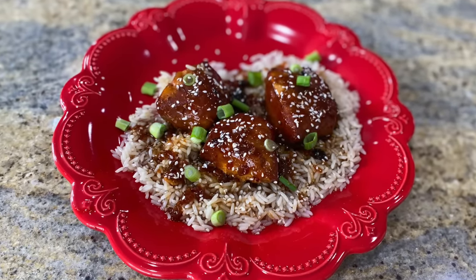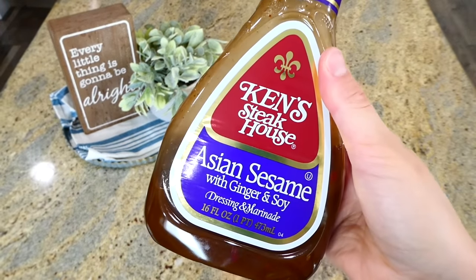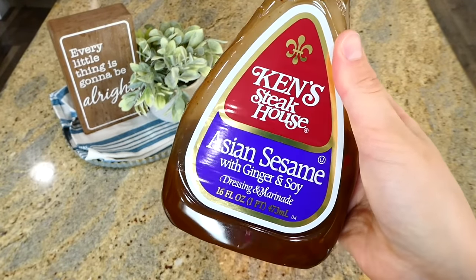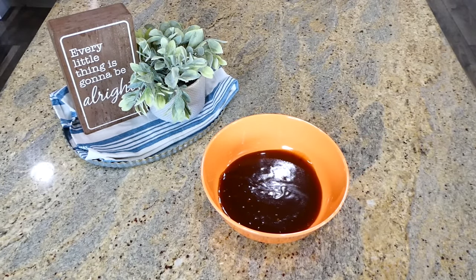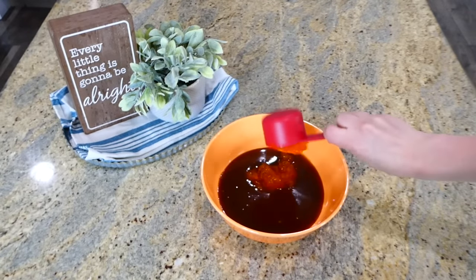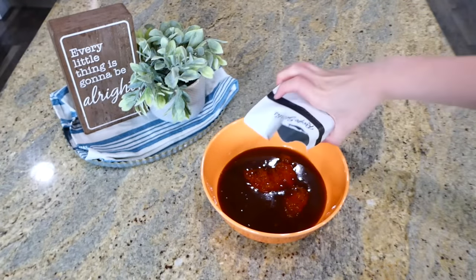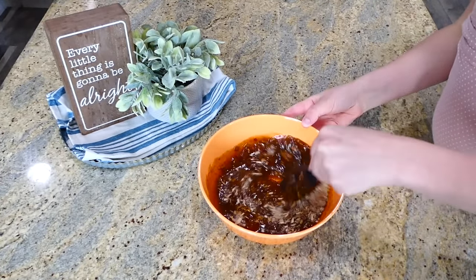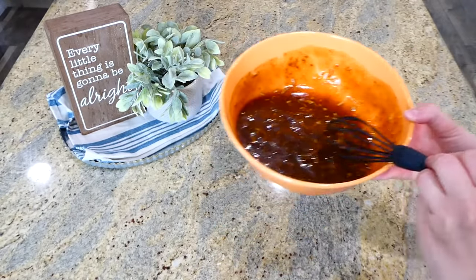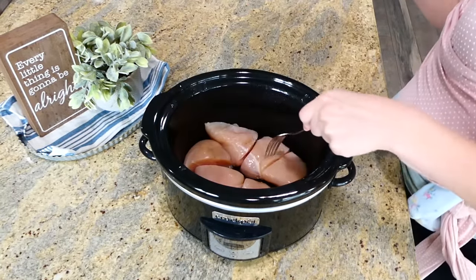To kick us off, we're making Asian sesame chicken. I'm using Ken's Asian sesame with ginger and soy dressing and marinade — I added a cup of that right in. Next, add about a third of a cup of apricot preserves, then one one-ounce packet of Lipton onion soup mix. Whisk these ingredients to combine.